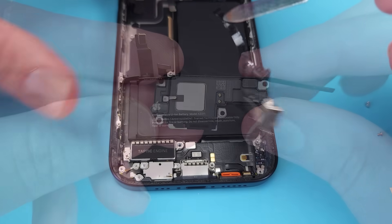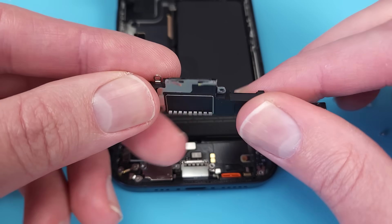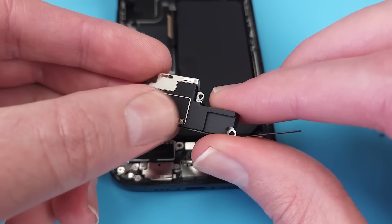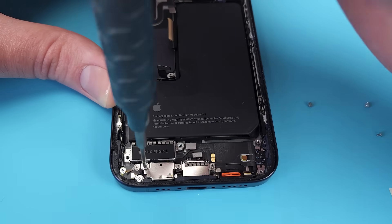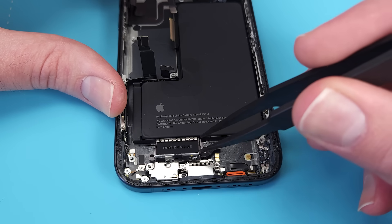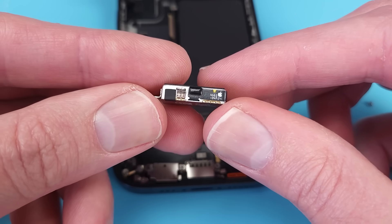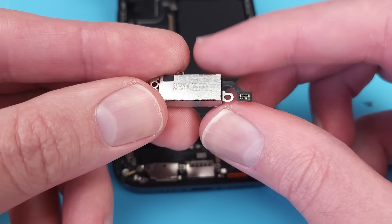At the bottom of the phone we have the lower loudspeaker, and the vibration module or taptic engine, which is a tiny bit smaller than last year's.